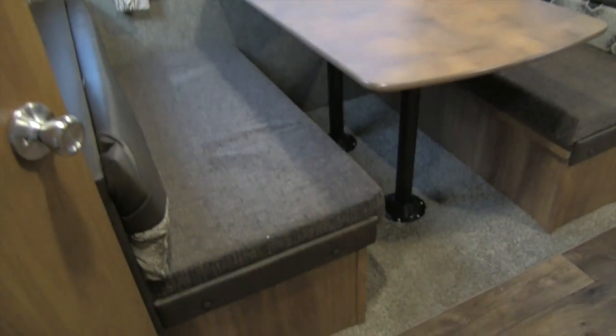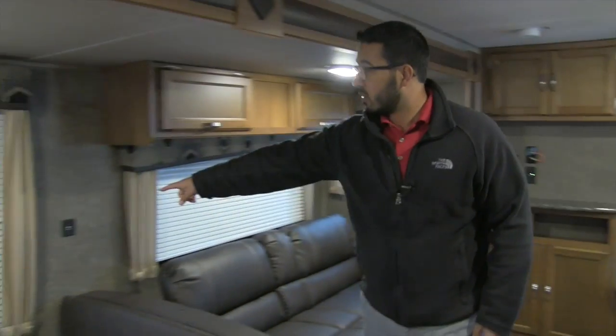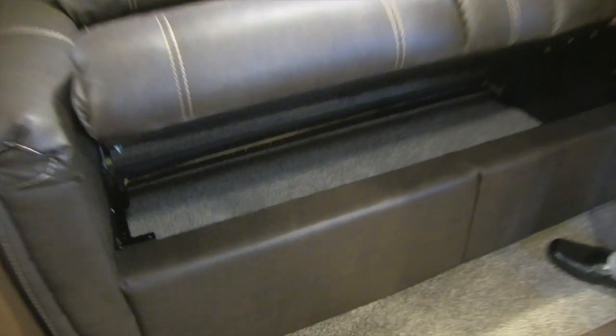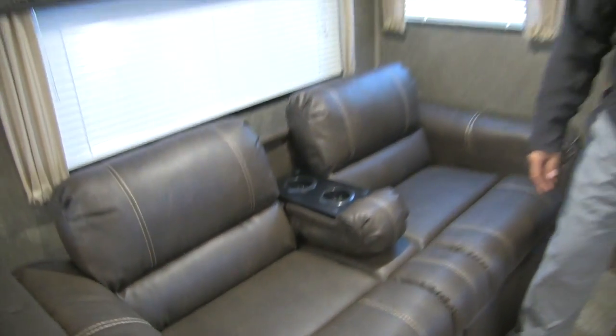Coming back out, over to the side is the super slide with the dinette. The table drops down into a bed — just remove the two legs from the flanges in the floor and table, slide the table along the rails, place the cushions on top, and you have extra sleeping space. There's an electrical outlet nearby, plus two USB ports for cell phones or tablets. Over to the other side is the jackknife sofa, which has a ton of storage underneath — great for bedding. It also has a fold-down armrest with built-in cup holders.